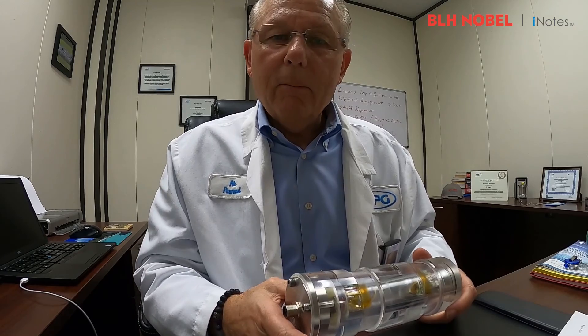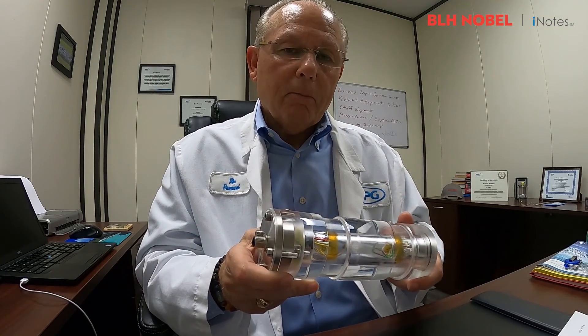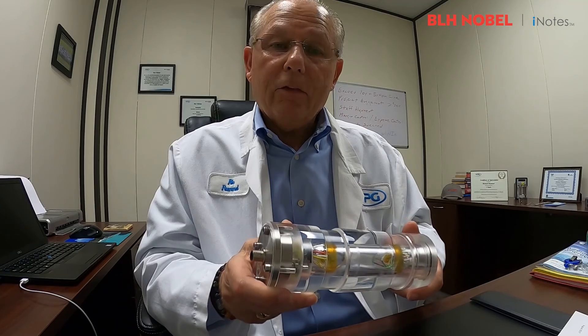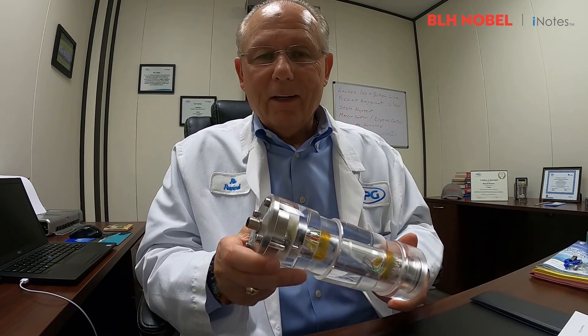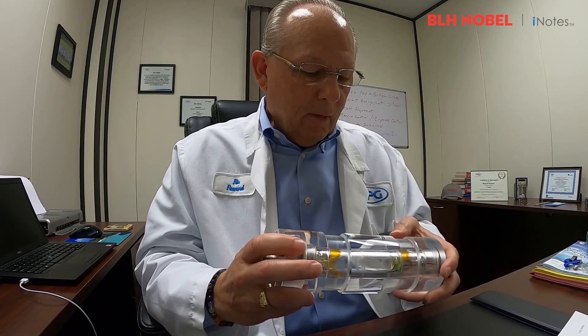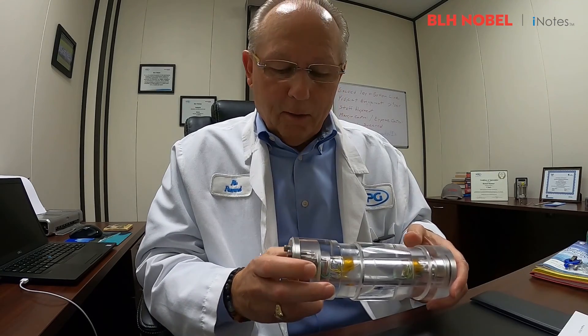Today I'd like to just spend a minute or two talking about our pin load cell. This pin load cell can be installed in a crane. It comes in various capacities and sizes. I have a high-impact plastic demo unit here in my hand right now.